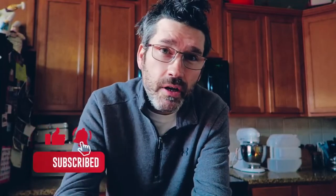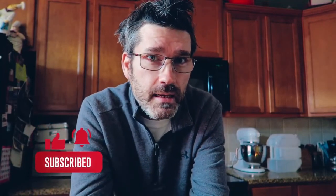Slap a like on this video, click that bell. Happy holidays, Merry Christmas, Happy Hanukkah — I hope you enjoyed the dish. Thanks guys.